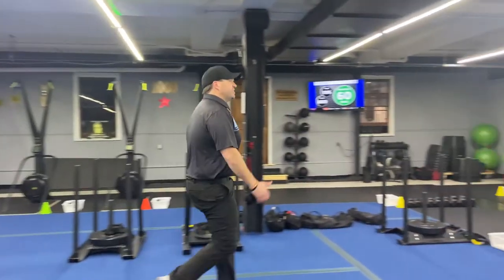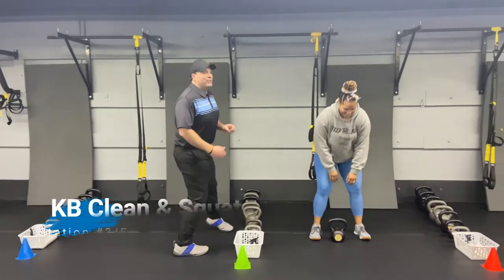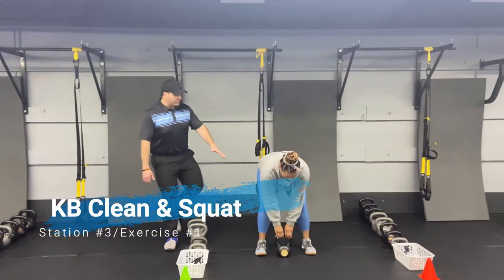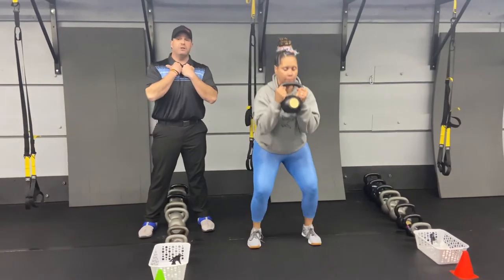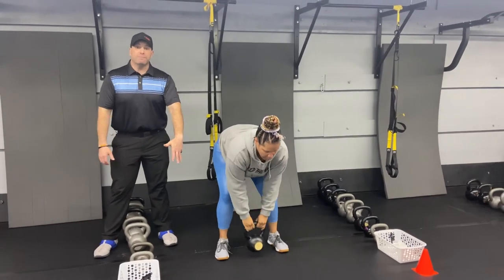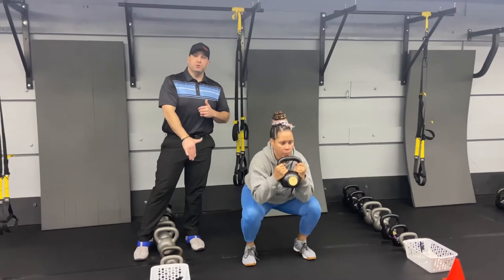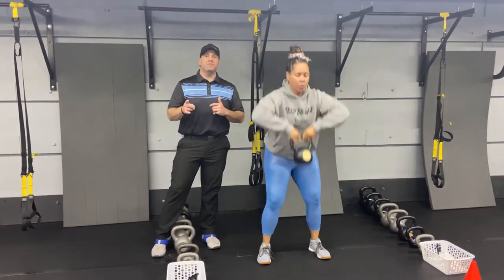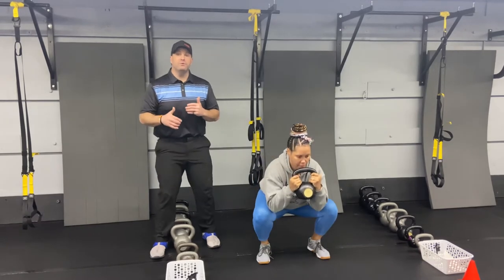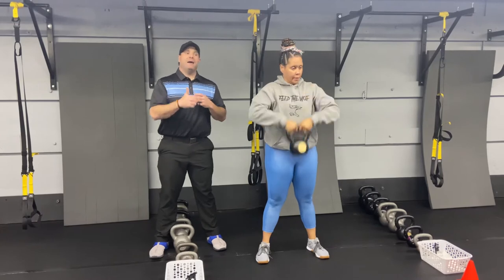We're coming over to station number three with Coach Tia, starting with the kettlebell clean and squat. Get that kettlebell set right there between those feet, arch that lower back, yank that kettlebell up to your chest and then squat it. Take it back down to the floor, deep breath in, push that air as you yank it up, deep breath in on the way down, push that air as you come back up. You're cleaning and squatting on every single rep, nice and controlled. If you need to, take a deep breath at the top and when you're ready, get back into it.